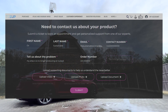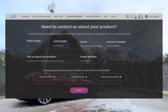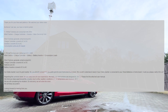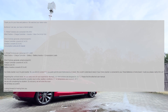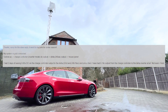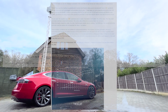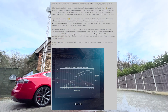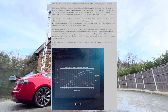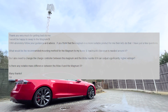I filled in the online customer support form and also reached out to my contact who had been extremely helpful in the past, with the case reference number. To my surprise, I managed to get a response within less than 24 hours. Full disclosure — it seems Tessup have watched my videos. I've included the full transcript of the email conversation here so you can pause and read through it if you want.